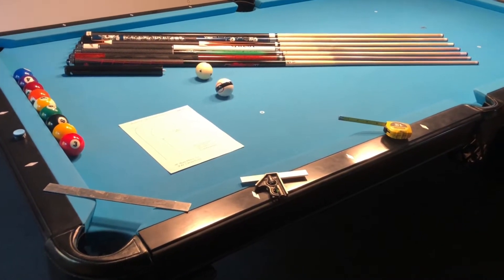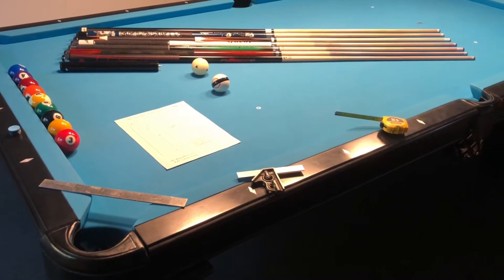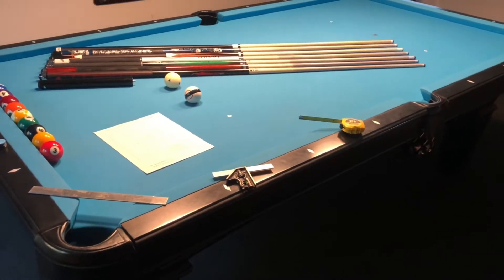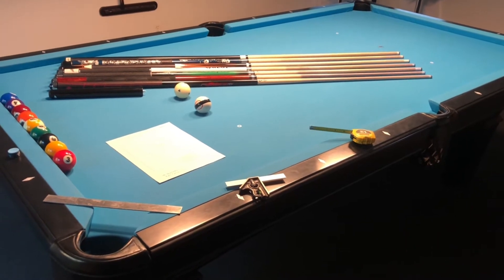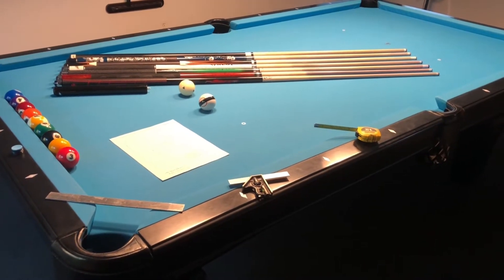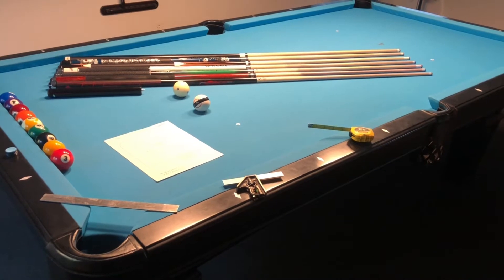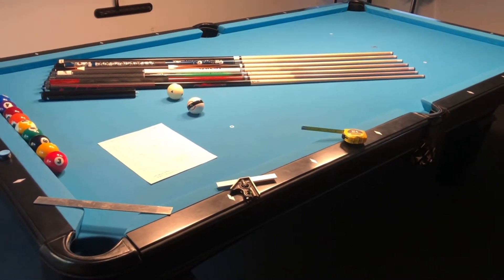I'll explain how we're going to calculate the toughness of these pockets in a second. But just getting back to this story — when I bought this table, I said to the owner of the store, I wanted a high quality table and I wanted something that was a little bit on the tougher side because I wanted to learn the game. And I figured if it had a tough pocket, it would help me in becoming a better pool player.